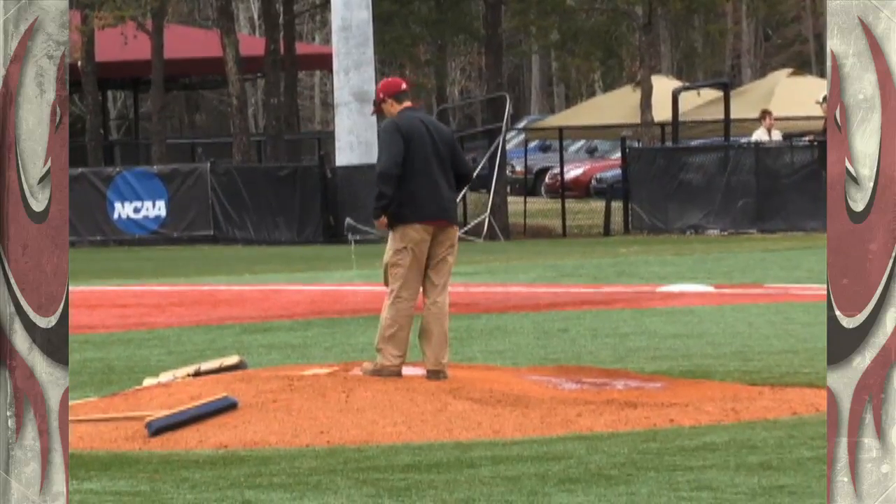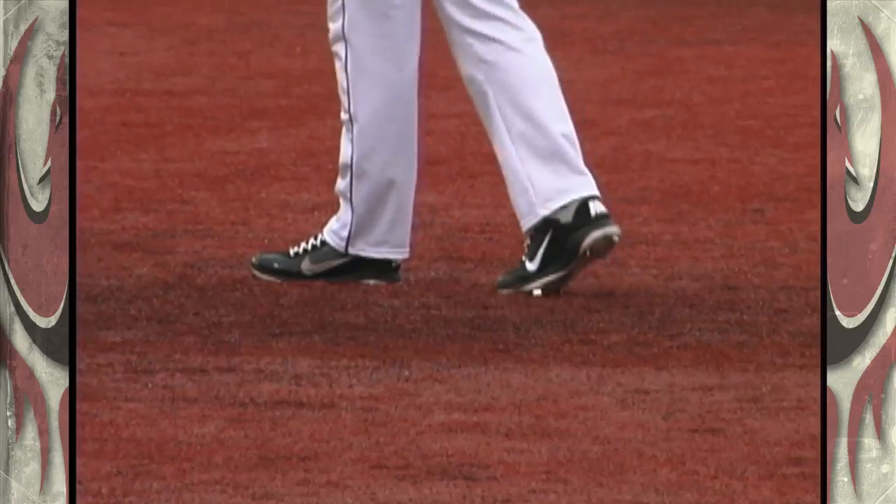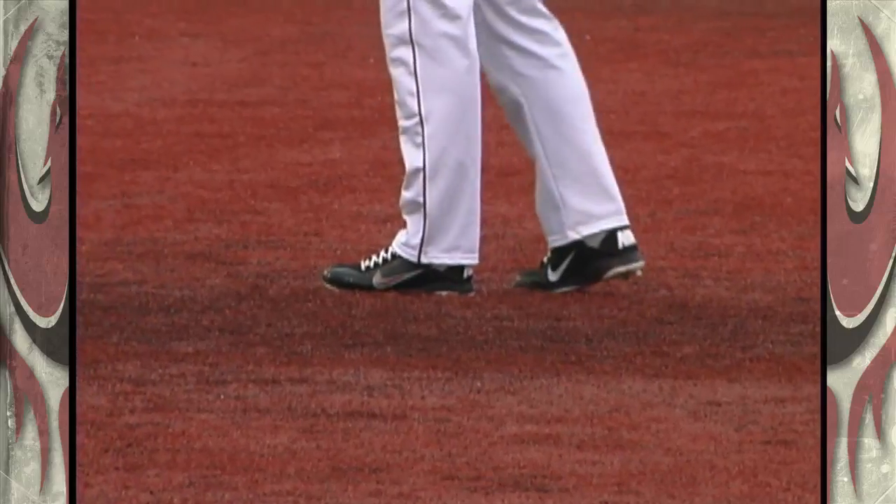I can tell you right now, when it gets hot, they're going to have to water it down and keep it cool. It was real tough, honestly, for the first couple of days practicing on it while it was still so hot. They'll have to do what they can to keep it cool because with the metal spike at the bottom of our cleats, it gets pretty hot on the feet.